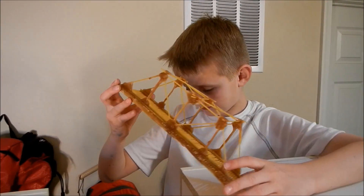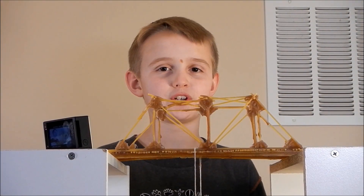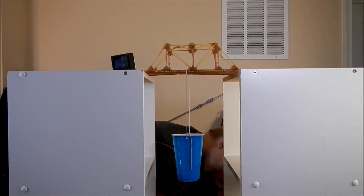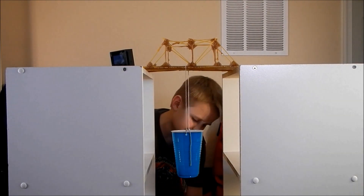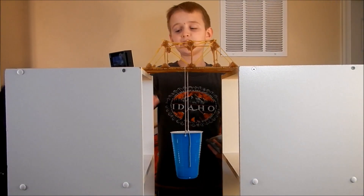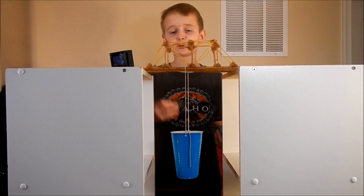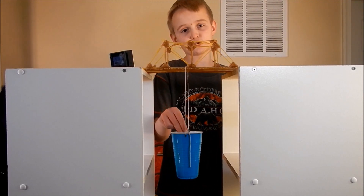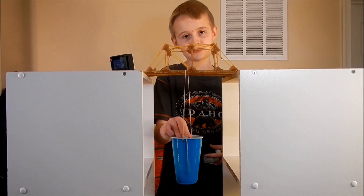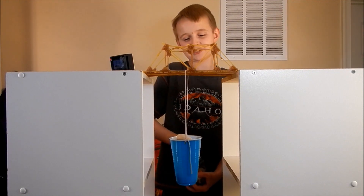Now it's time to do mine. It's my turn to break my bridge, so we're gonna start with our rocks first — wish me good luck. One, two — now it's my three coins.